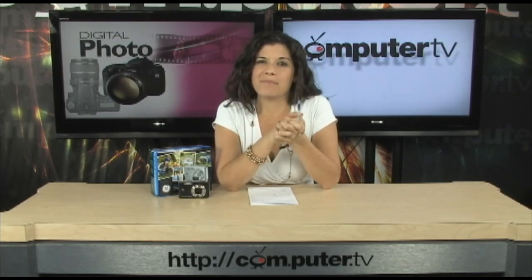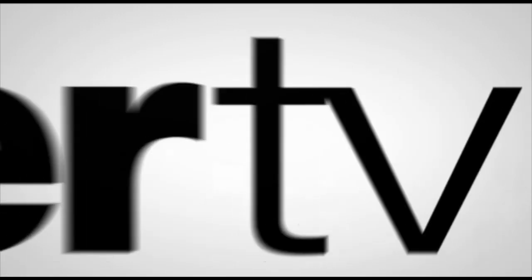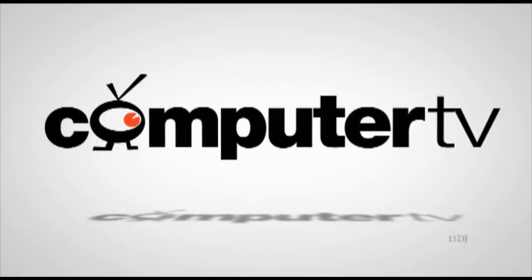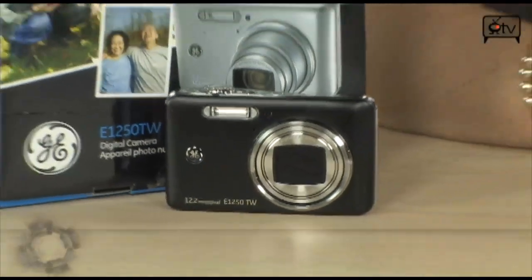Whether you want to take pictures of beautiful flowers or dirty cars, this GE-E1250 will do the trick. Welcome back to Computer TV, I'm Sam and today I'm going to tell you all about this digital camera. This is a GE-E1250TW and it's a great point and shoot camera.